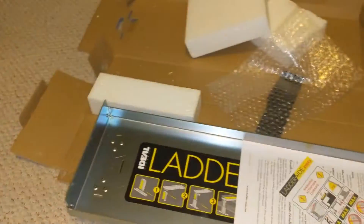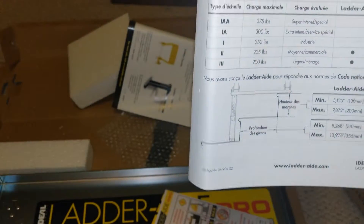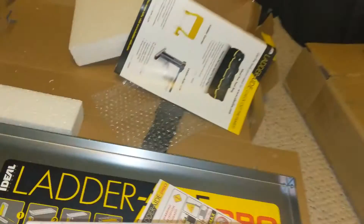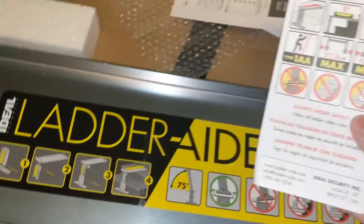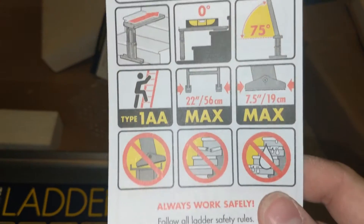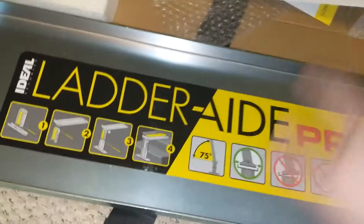You can also get a bag with it — they should just include the bag with it. Then you get your user manual. It tells you how many kilograms it can support and all your little details. Always read your user manual — it makes life a little easier. It also tells you what not to do, like don't put it on a slippery wet spot.